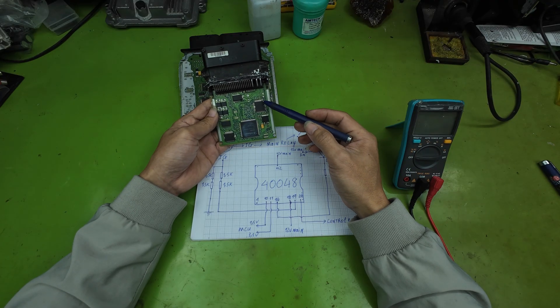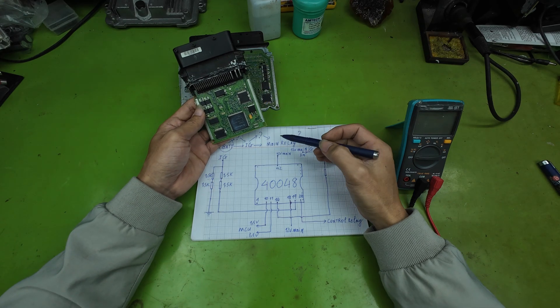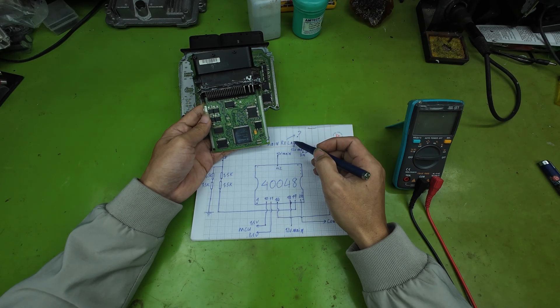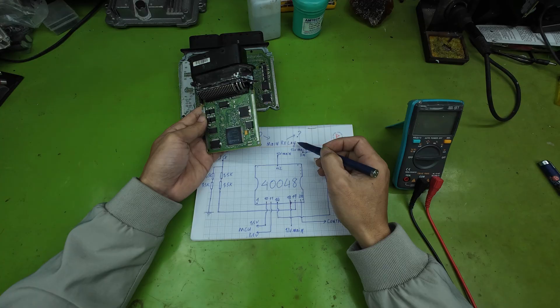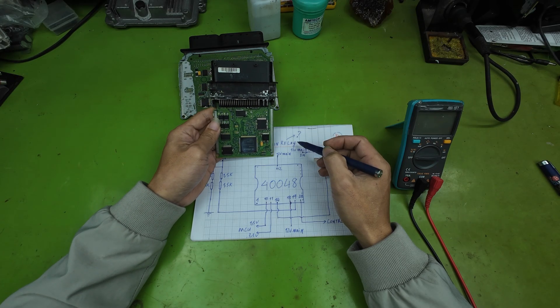Basically, our power sources have now been fully supplied and, in theory, the ECU already has enough conditions to operate. However, for actual repair work, this is not enough. We need to continue analyzing what happens after the main relay power is turned on.